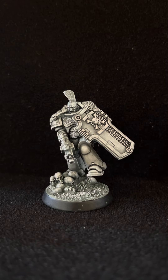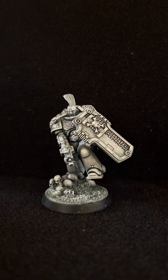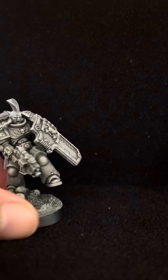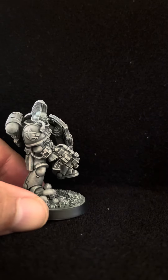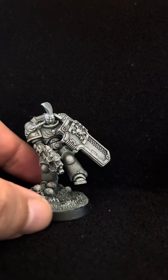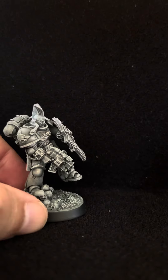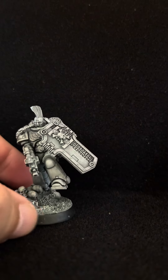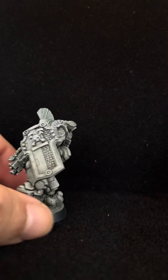Hello guys, this is another conversion that I have. In this case we're talking about a Space Marine Primaris Deathwatch. As you can see, the guy is just jumping — it probably looks like he was scared by something coming out of the ground. He's blasting and has a very dynamic, action-packed movement.